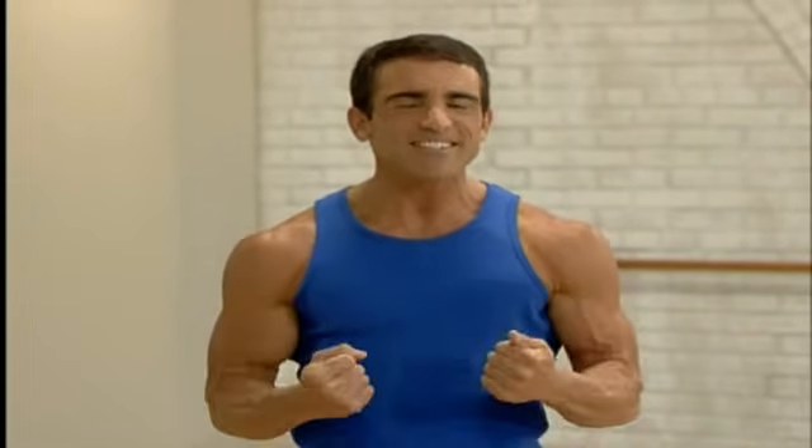In weeks five and six, your upper body will be more toned and your waist and other problem areas will be shrinking as well. And best of all, depending on your starting point, this is when you will finally begin to see those abs. So if you're ready, let's get started.